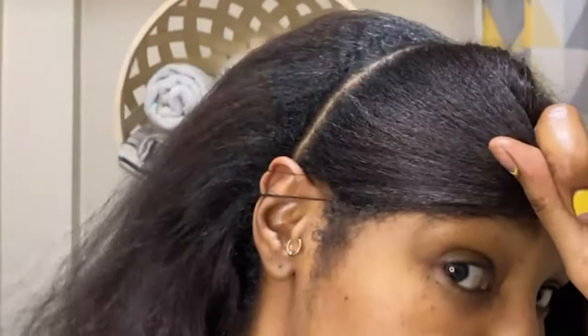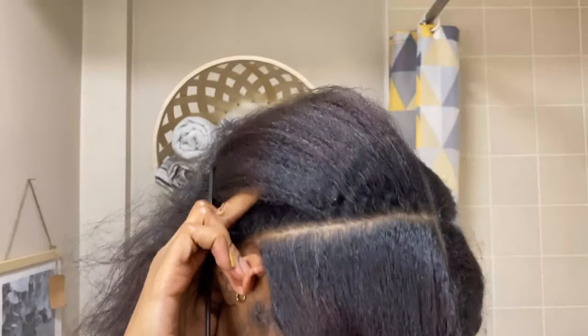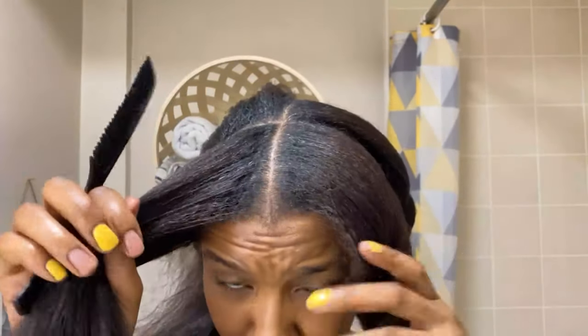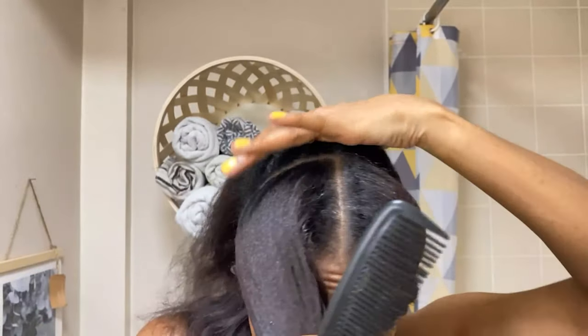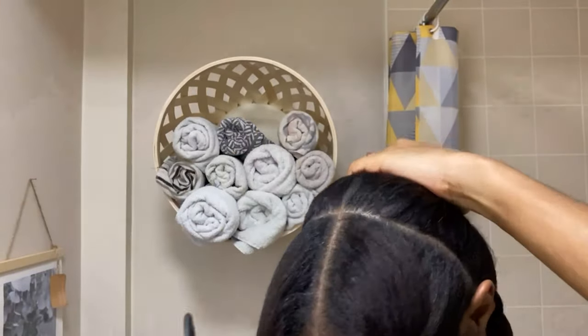I just find that using this slightly thinner comb works better for me. If I was going to use a rattail comb, I would use the metal part — so if you do want to use a rattail comb, I suggest using the metal part. The fine tooth comb, for hair density like mine, isn't necessarily the best for your hair. But if that's what you prefer and feel comfortable with, there is no single correct way of doing this.